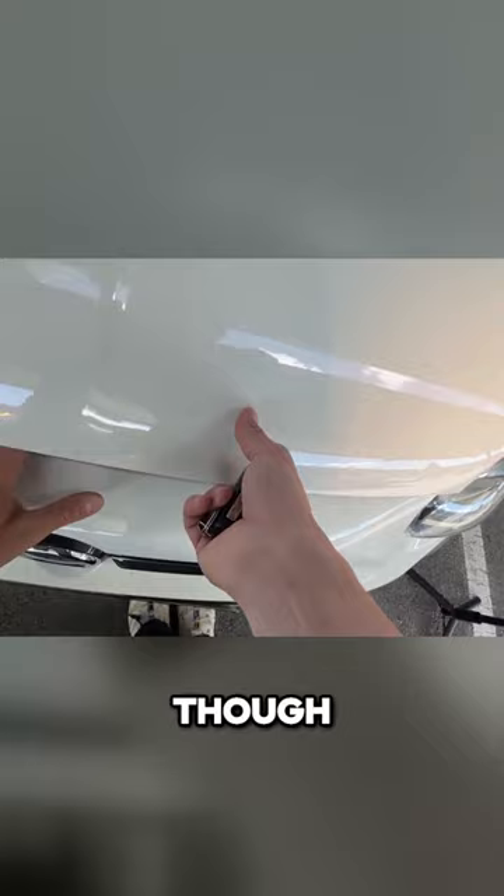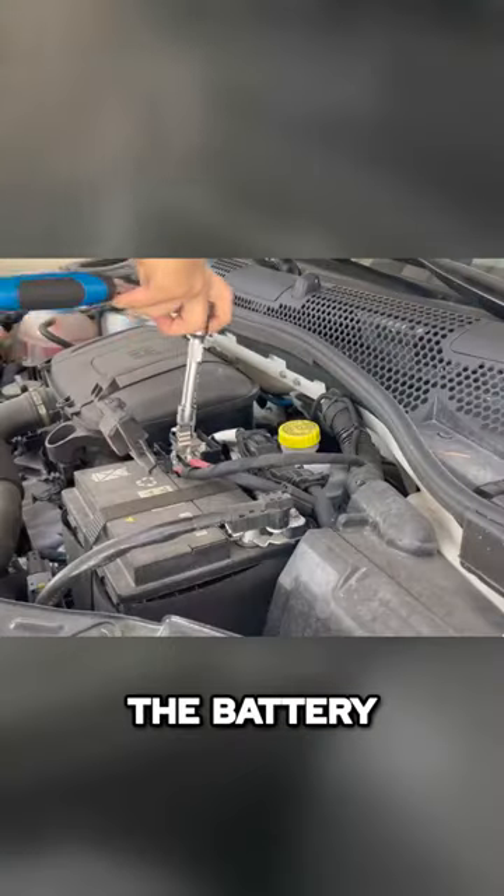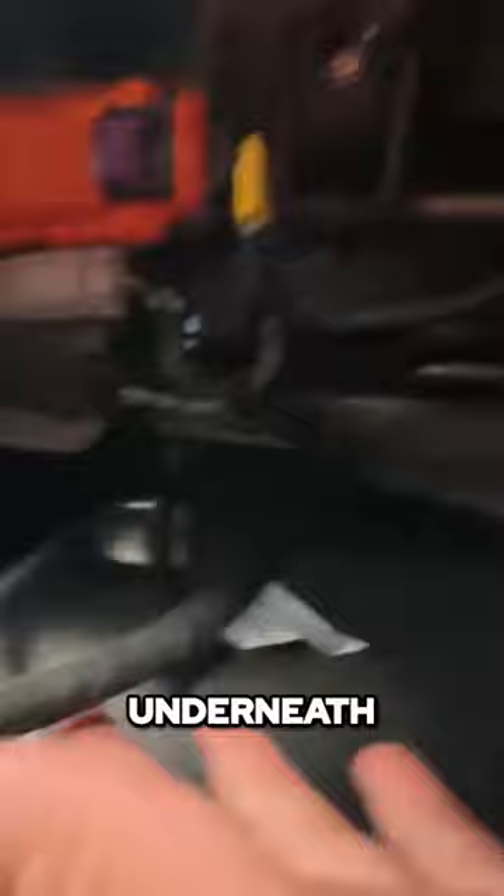Before I can start any of this, I've got to disconnect the battery. Now we're going to double check our work. The reason we're doing all of this is because underneath the seat you can see that there's an electrical plug-in. This is for the airbag.